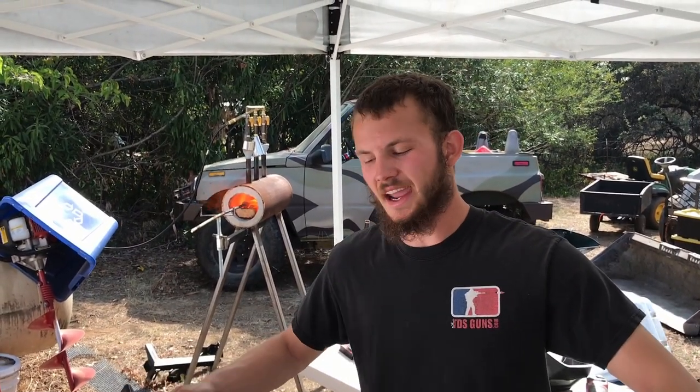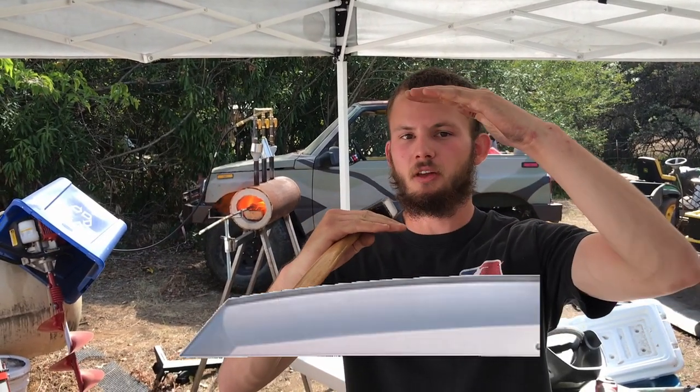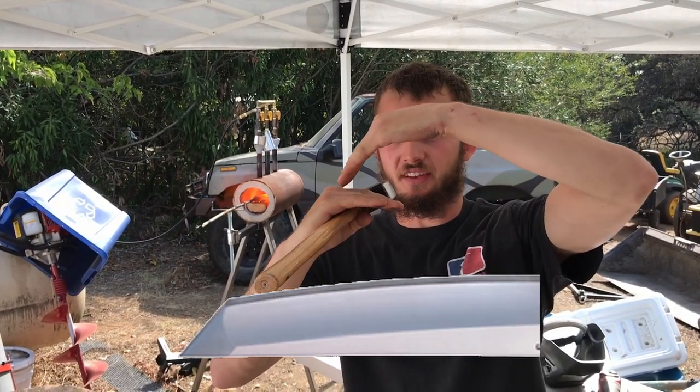The blade's coming along, it's taking shape. This next heat, I'm going to lay it flat and try to get the tip into shape. I'm going to try to make a tanto where it's flat and then the blade angles down at the tip. Let's see what we can do.